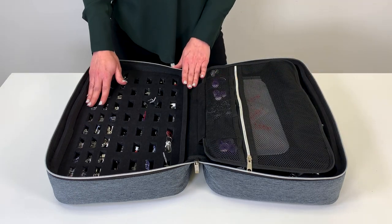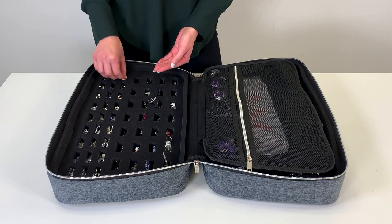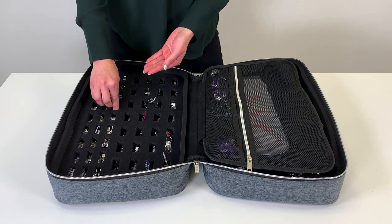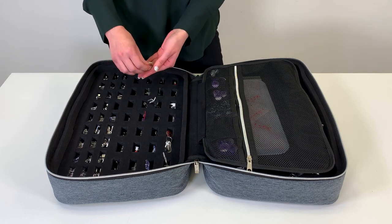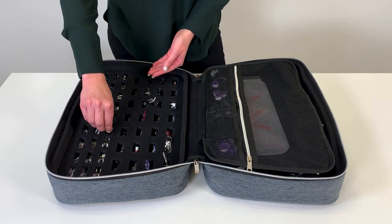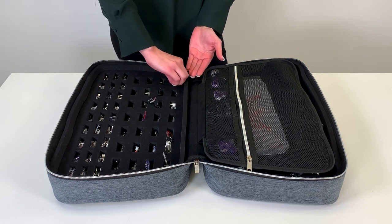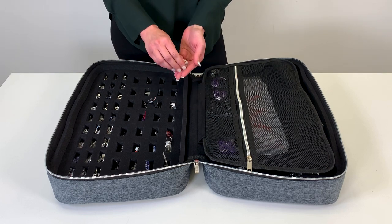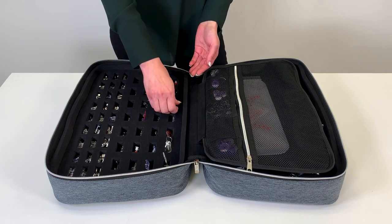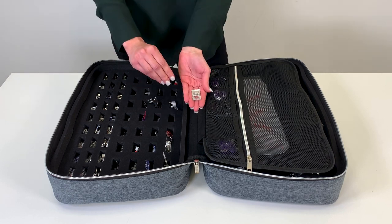The accessories case has 27 compartments for your small presser feet, such as the standard presser foot, anti-stitch foot, zipper foot, quarter-inch quilting foot, and additional presser feet. Then for your larger presser feet, there are 28 compartments for your blind hem foot, manual buttonhole foot, dynamic spring foot, maxi stitch foot, and additional presser feet.